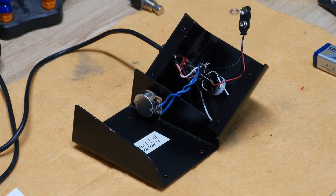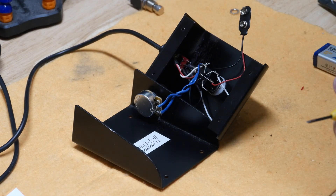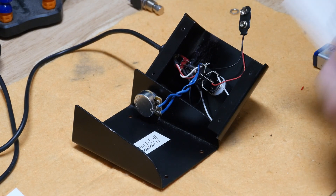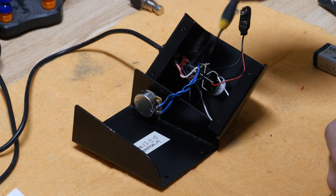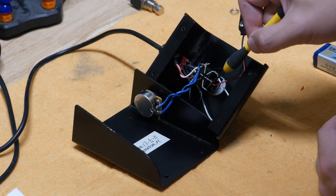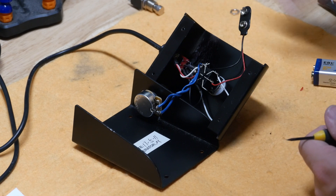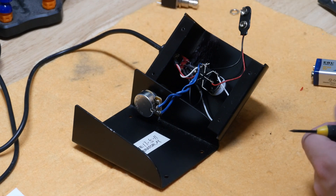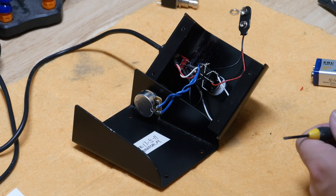Here we are with the whole circuit back together. We have the amp side back the way it was. Don't forget we took notes to make sure we knew where the wires were going. The amp side is back the exact same way it was. We've just added another circuit that connects and disconnects a 9-volt battery to an LED so that now we know when this is on or off — and it remains separate from the amp electronics, which is really cool.